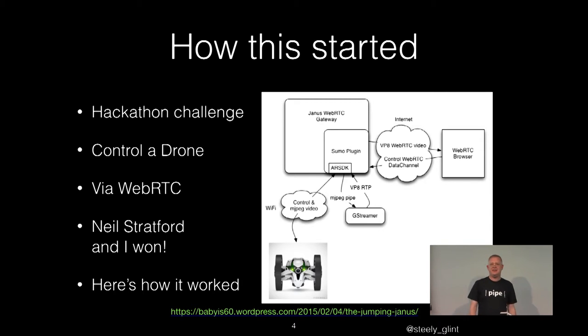So how did I get started on this? Well, like a lot of my life, it's kind of accidental. There was a hackathon challenge a couple of years ago in Paris, where the Parrot guys were offering about 600 euros worth of drones for the first person who could control one of their Roli drones with WebRTC. Neil and I talked about it but didn't do it because we were busy — and then nobody else did it. So they reran the competition two months later, and Neil and I said we've got to do this.